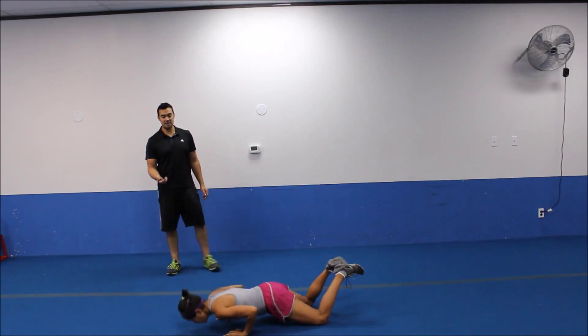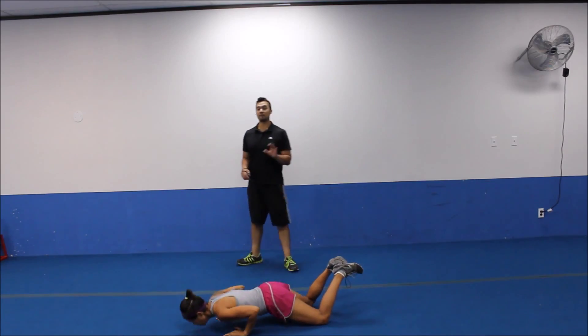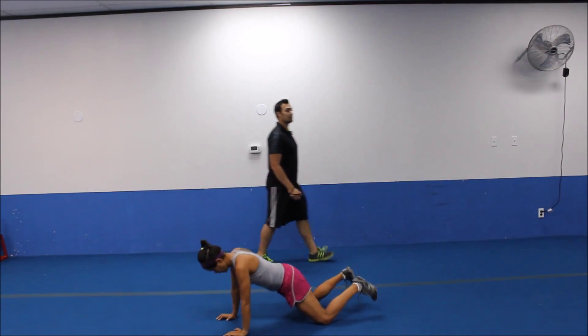Back of the head stays even with the spine. Always leading with the chest to avoid jutting your head forward. You never want to let the head lead the movement on the push up. Last one. All right, let's bring it on up.